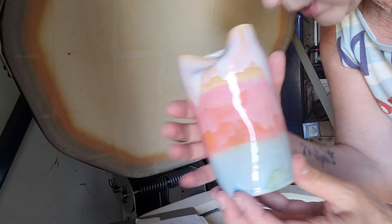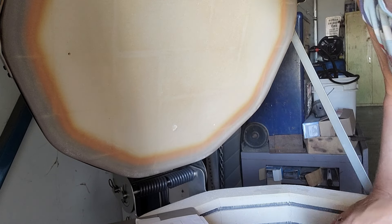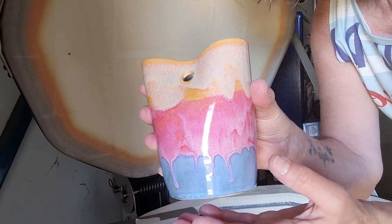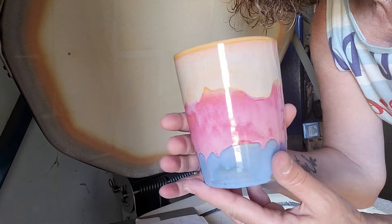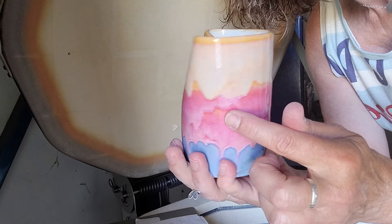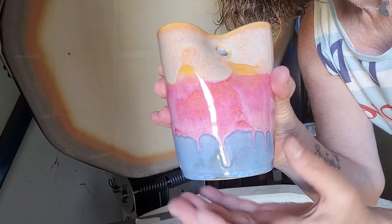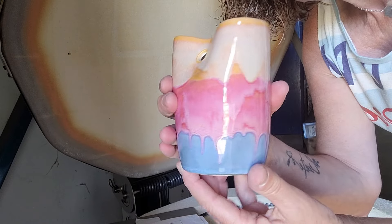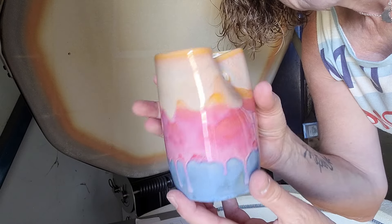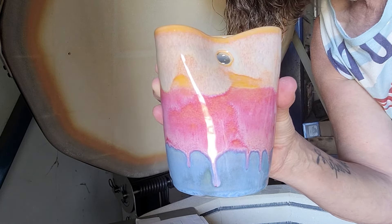And then this one is Tiger's Eye, Bougainvillea, and Morning Glory. Good morning! Again, they look beautiful.